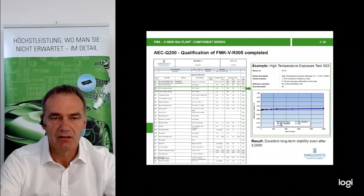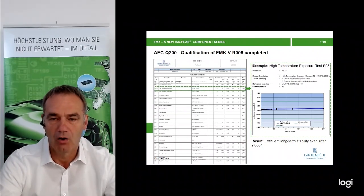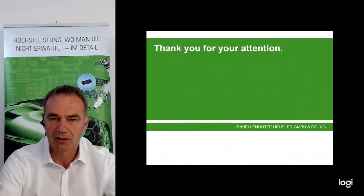The AECQ 200 qualification for the 5 milliohm version is completed. As you can see on the right-hand side, measured directly on the part itself at 2,000 hours at 140 degrees, there is excellent long-term stability. The drift is far below 0.25%, which is really excellent. Thank you for your attention.